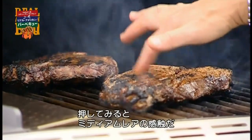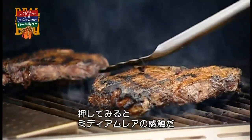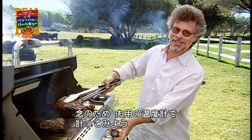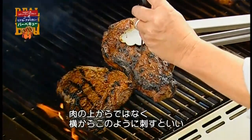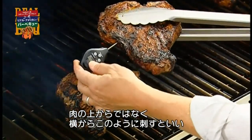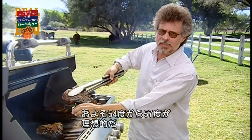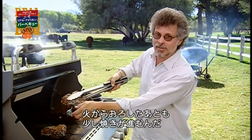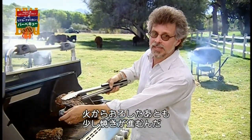Give the steak the poke test — it feels like a perfect medium rare. To play it safe, check using an instant-read meat thermometer. Don't insert it through the top; insert it through the side of the steak. What you want is about 130 to 135 degrees. Remember, the steak is going to continue to cook after you take it off the grill.